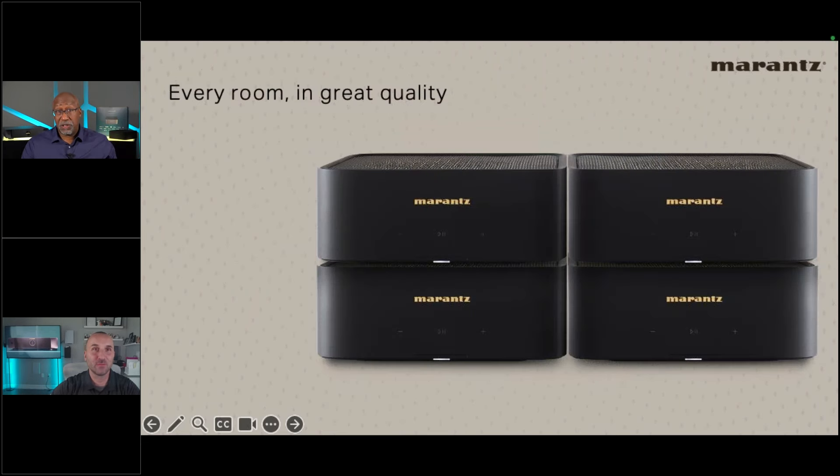Inside the settings, you can choose stereo mode for two channels, or dual mono mode — useful for speakers in a bathroom or his-and-hers closet scenario — allowing two rooms to play the exact same content. It's not two independent sources; it's the same volume, but with added flexibility. Bass and treble controls are also included for fine-tuning.